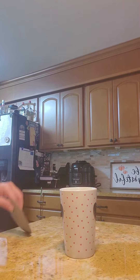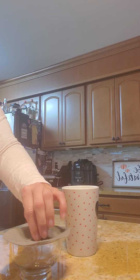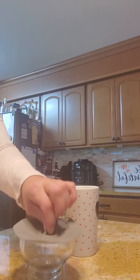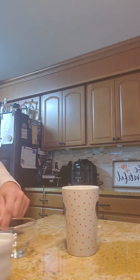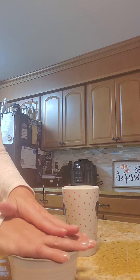You don't need saran wrap and you don't need plastic wrap or press and seal anymore. So just press it on here and it sticks. Here's another little bowl that I would normally have something in and need to cover.